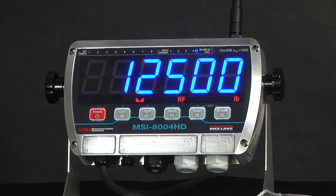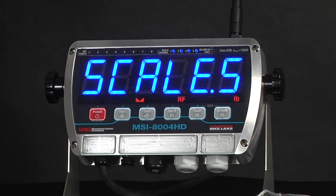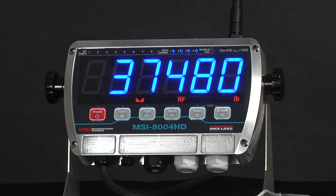The output strings are configurable to allow different outputs depending upon your needs. The 8004 can be configured using MSI Scale Core Connect software, or it can be both viewed and configured through MSI Scale Connect software.